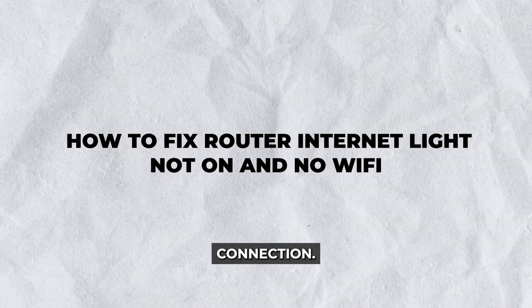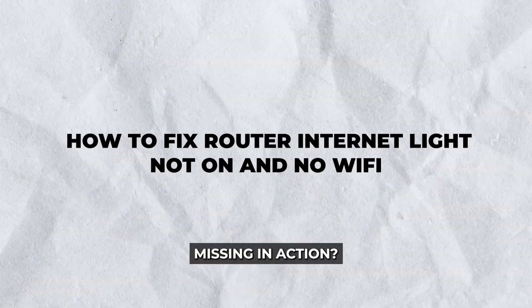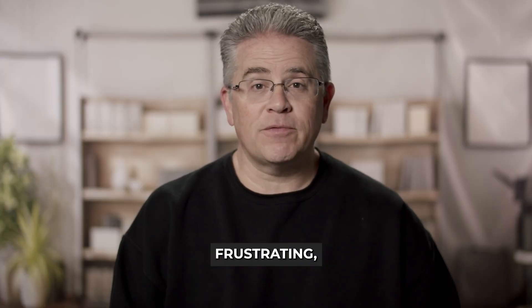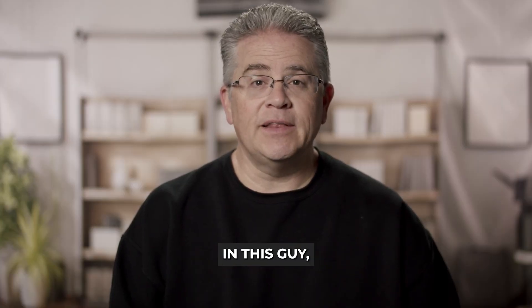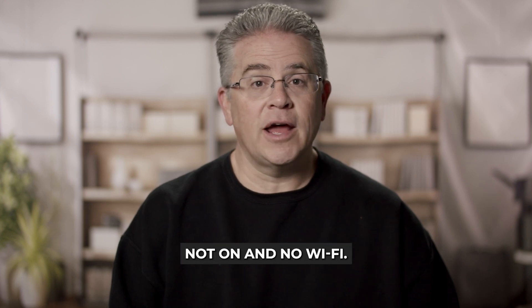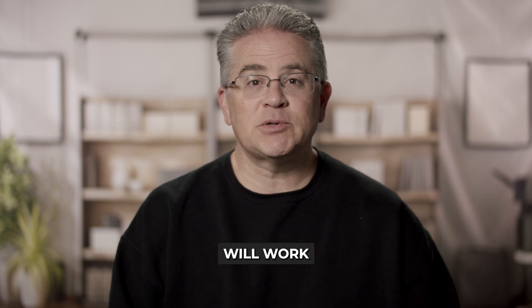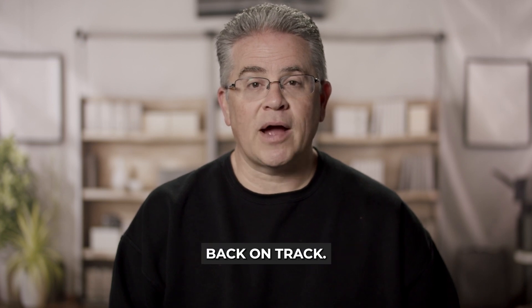Hey there. Struggling with your internet connection? Is your router's internet light not on and the Wi-Fi missing in action? We've all been there, and it can be frustrating. But don't worry — in this guide, we'll break down how to fix router internet light not on and no Wi-Fi, whether you're working from home or trying to stream your favorite show.